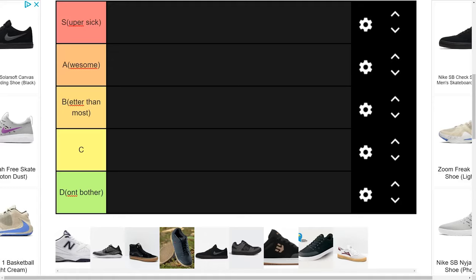Hello lads and lasses. This is Nick. This is the Goon Squad channel and today we're going to be looking at some of the best and worst flat pedal riding shoes.